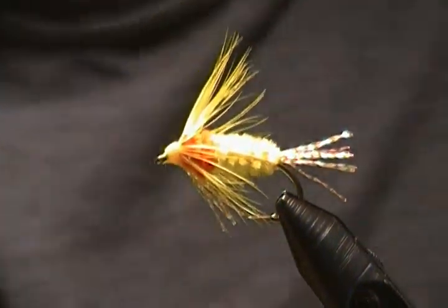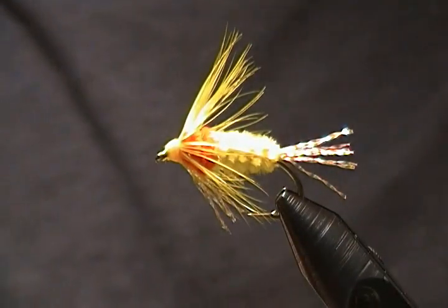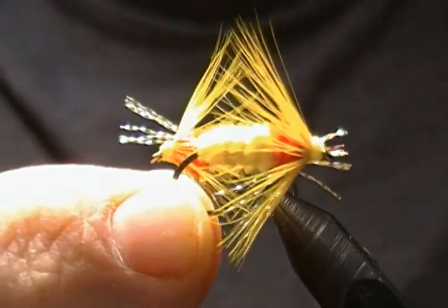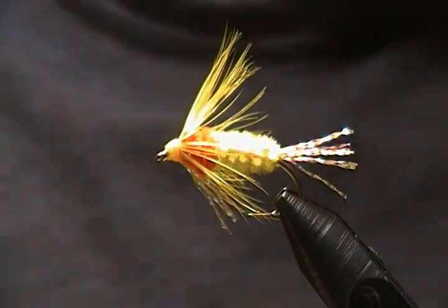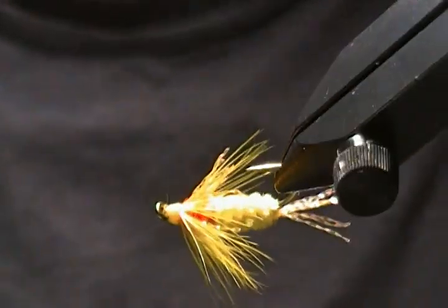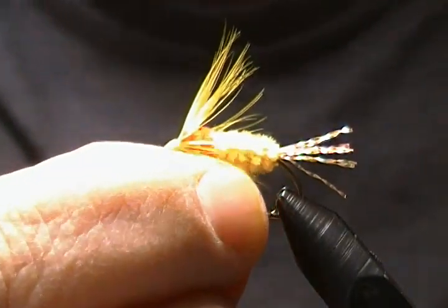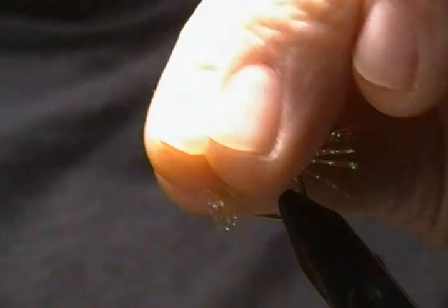There we have it — a size eight shad fly. They're a pretty simple fly to tie. If you fly fish for shad, definitely tie some of these patterns up and give them a roll. I've caught lots of shad on these flies over the years, so I thought I'd share it with you.